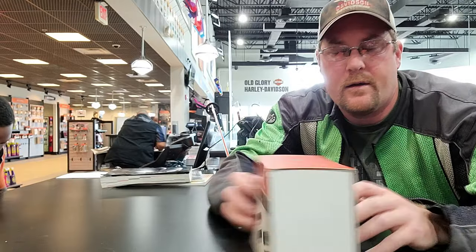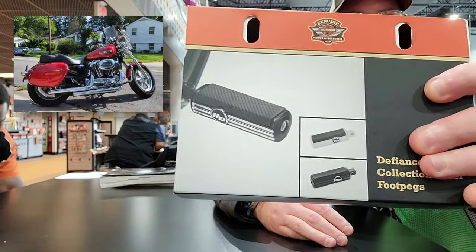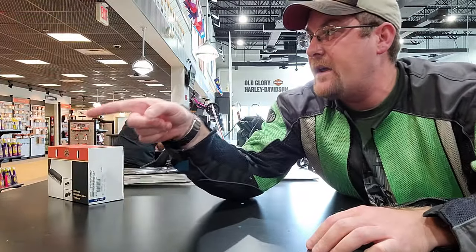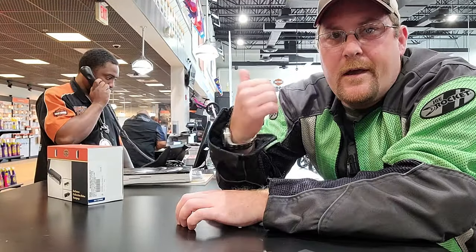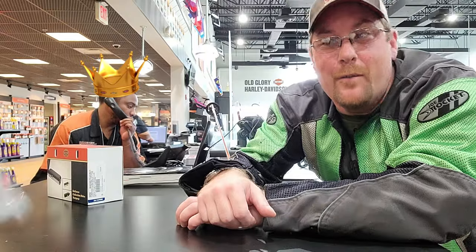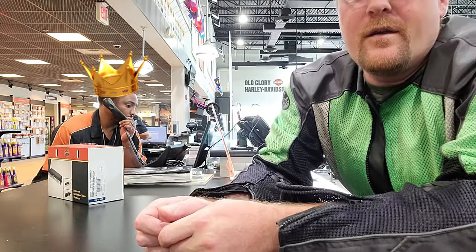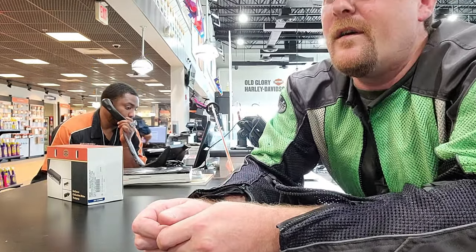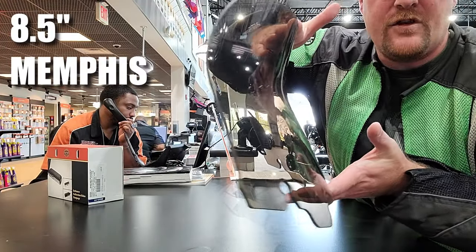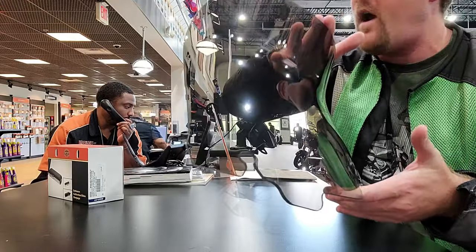She's got a Sportster 1200 Custom — I'm going to do an install video on those later. But here's what we came to get. Jason's unboxing it for us — brand new out of the box: eight and a half inch Memphis Shades Recurve windshield, dark smoke tint.